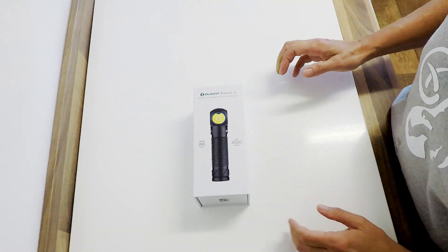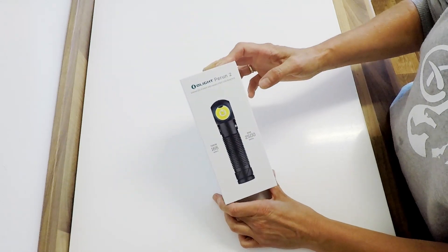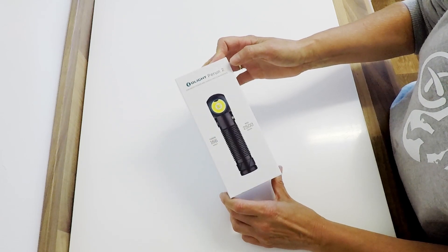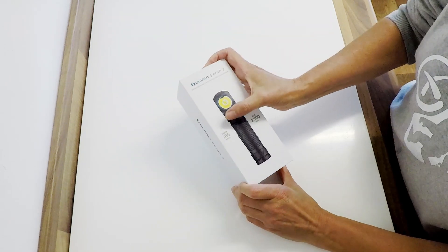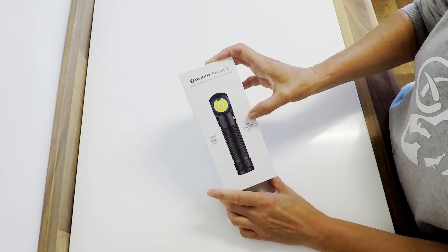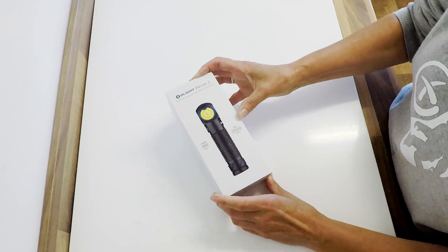Hi and welcome to this week's video, another review video for you. Olight sent out one of their latest lights, the Perum 2. It's got 166 meters range and a maximum of 2500 lumens.